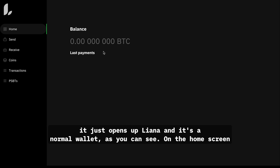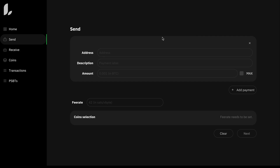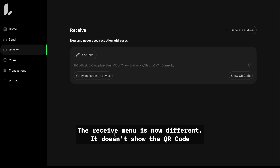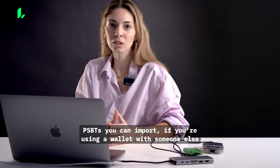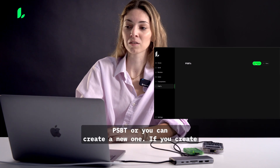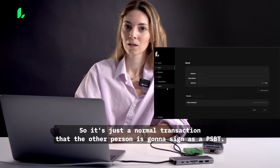Now that Bitcoin Core is installed, Liana opens up as a normal wallet. On the home screen you see the balance — right now zero. The Send menu has a normal send flow: address, description, amount, and fee rate — it automatically selects coins once you set the fee rate. The Receive menu in v5 is different; it doesn't show a QR code by default — you need to click on it. Unconfirmed coins will show up in the Coins menu. The Transactions menu also lets you import a PSBT if you're co-signing with someone else, or create a new one, which routes you back to the Send menu.